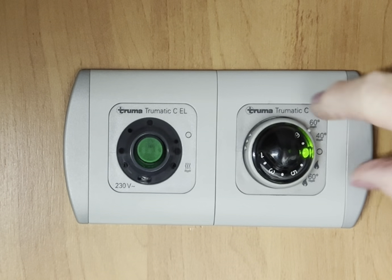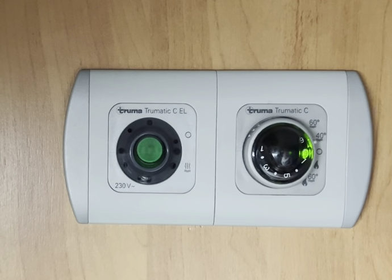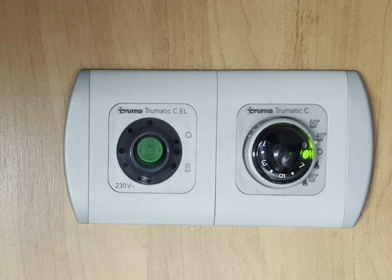You can have hot water at 60 degrees or at 40 degrees. In normal operation, a green light will glow. This dial here controls the central heating. If you get a red light come up, that invariably means you haven't turned the gas on and it is showing a fault.